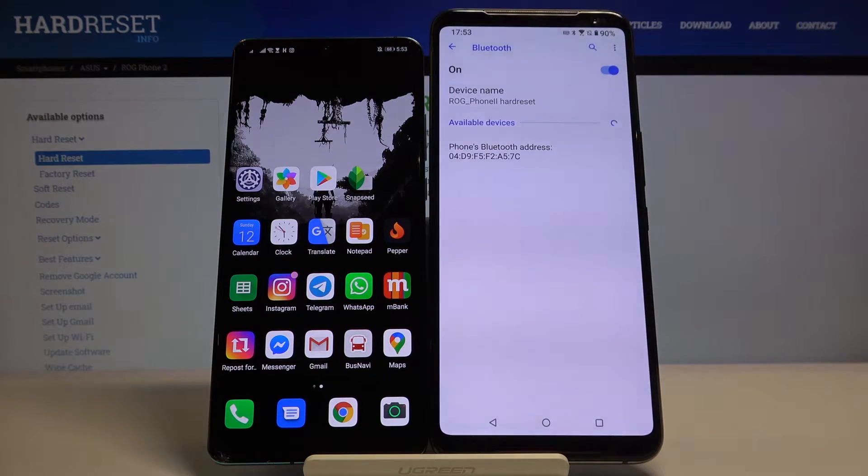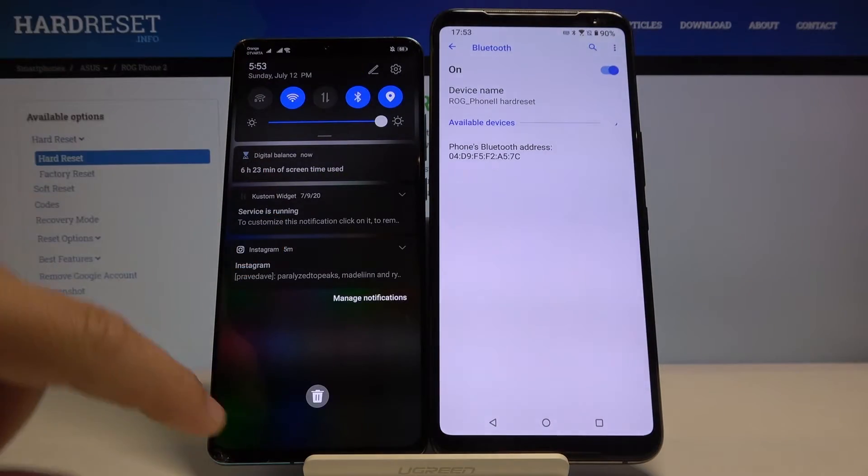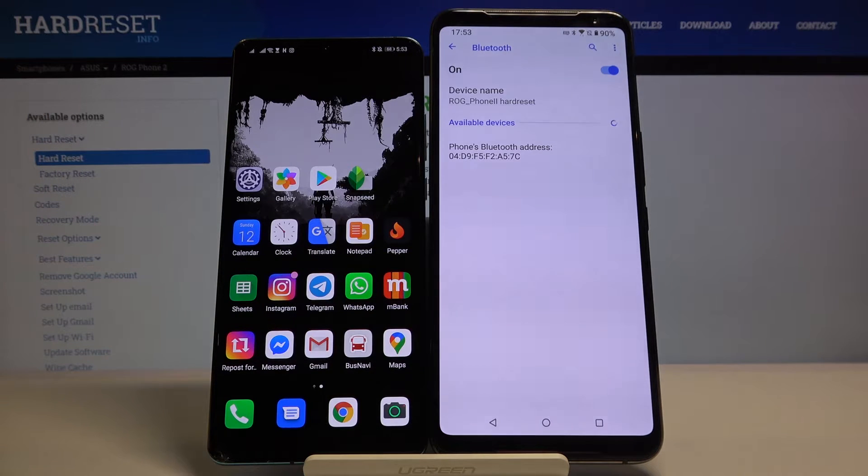Tap on 'pair new device' and of course on the second smartphone you have to turn on the Bluetooth. Right now you have to wait a little bit. We are waiting for the Huawei P30 Pro — and here it is in the available devices, so click here.